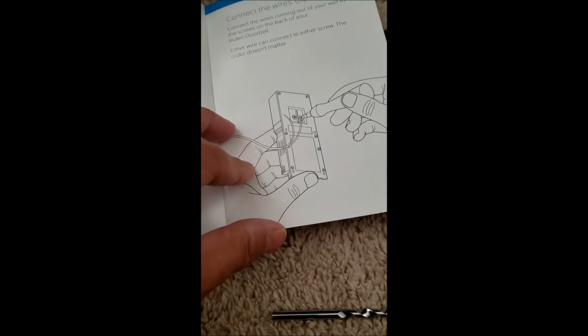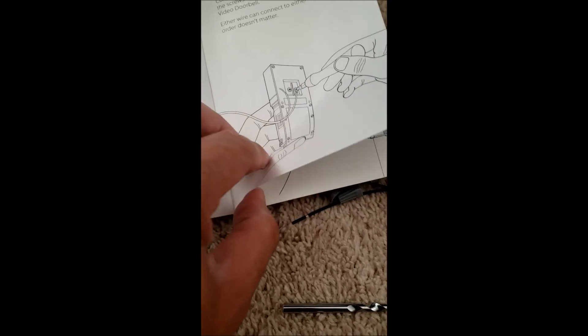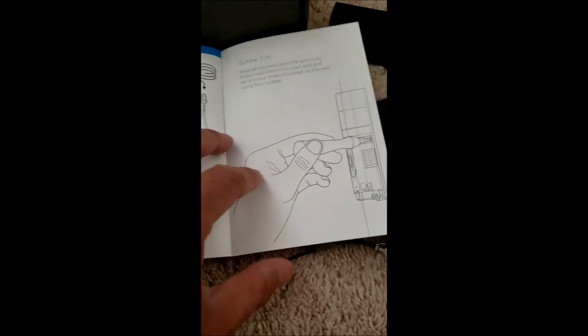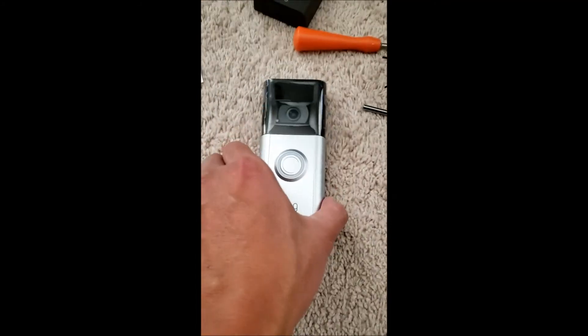It also shows you how to wire your doorbell wire into your doorbell, but I'm not using that. Overall it looks pretty easy to do.